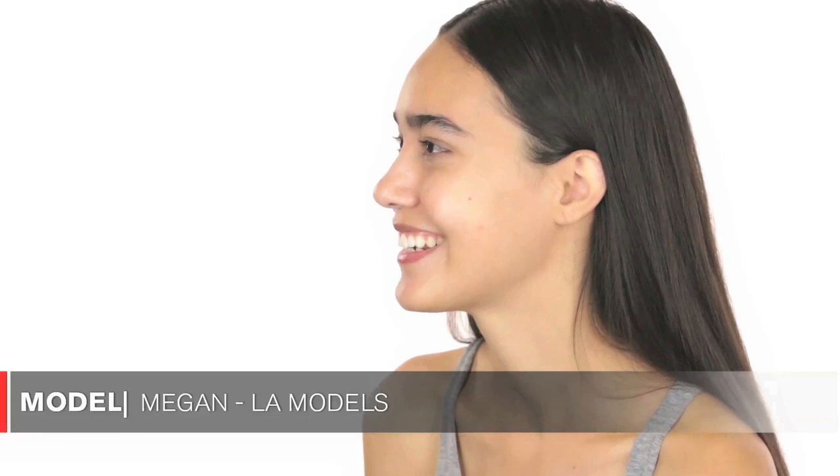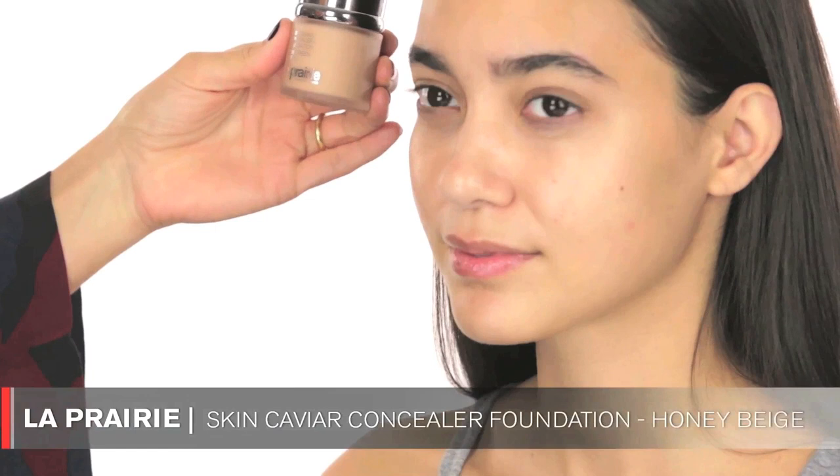Hi Megan! Thank you so much for being here today. We're going to recreate the Megan Fox look I did a few weeks ago for the Kids Choice Awards — this look got a lot of attention and lots of people asked me to recreate it. How funny is it that your name is also Megan?